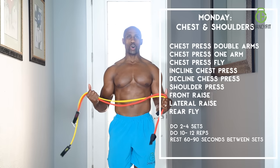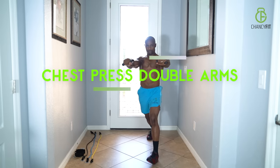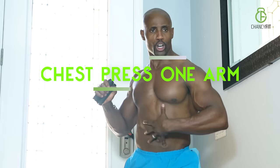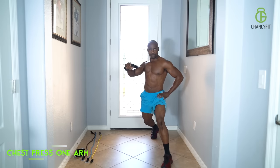Day one is all about chest and shoulders. Chest press, double arms — squeeze your chest as you press. Chest press, one arm. Just make sure, because the tension is so intense, that you're keeping your body nice and stable and let the muscle do all the work. Of course, you can always lighten it up if you have to.